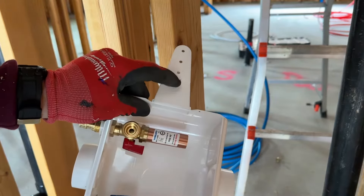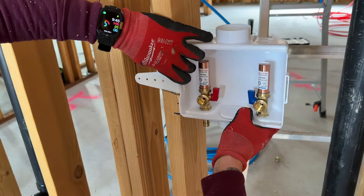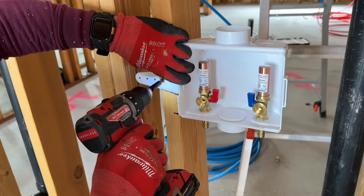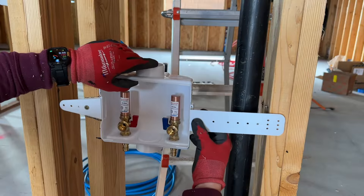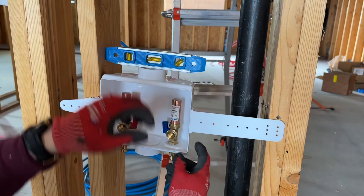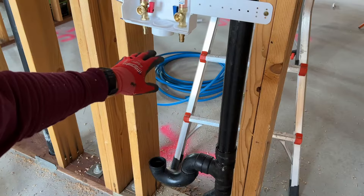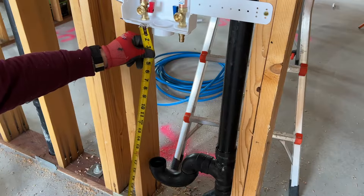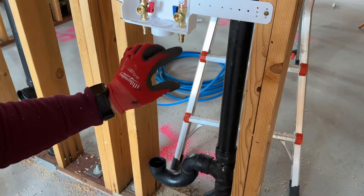A really nice thing about these units is they come with tabs that help support it in the wall, so we can mount this right where we want it, secure it with a screw, and then put this tab in like this. Then once we have our box mounted, we can go ahead and take our measurement to the P-trap and cut our pipe. And that's 24 inches on the dot.